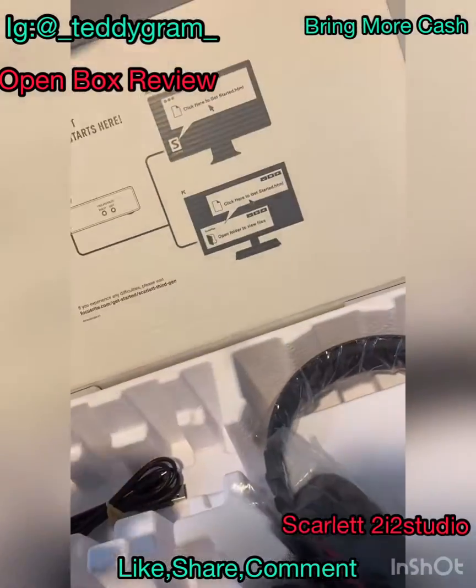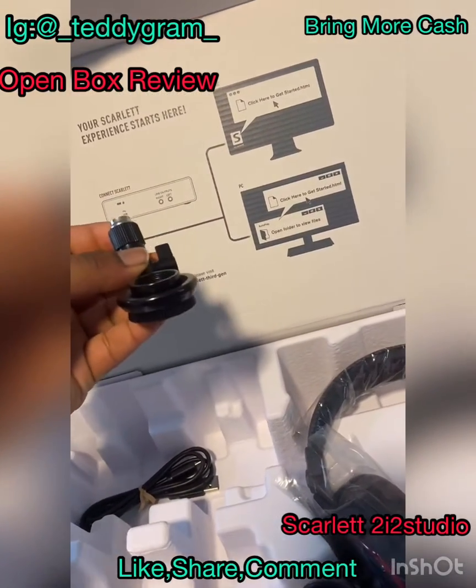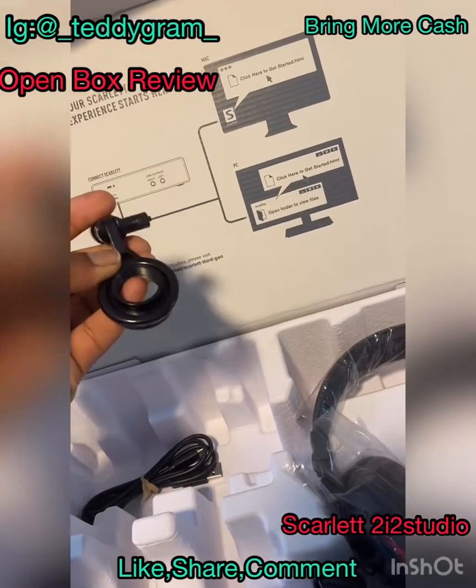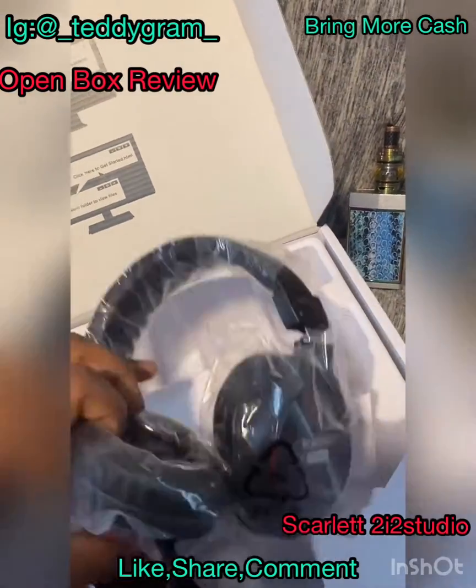Also came along with a small little mic setup here. I have a mic stand already so this will work as a backup. And then finally, my headphones.